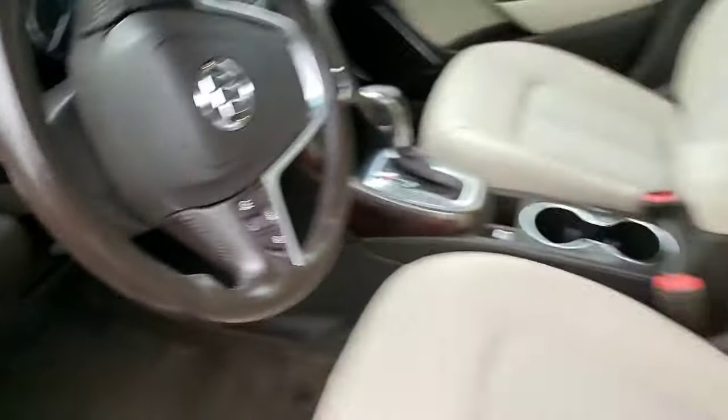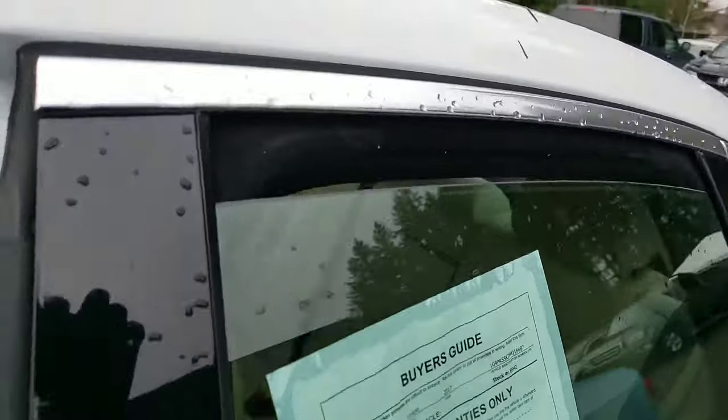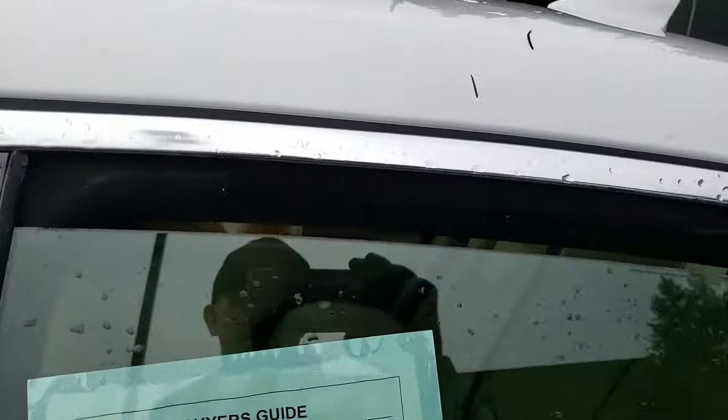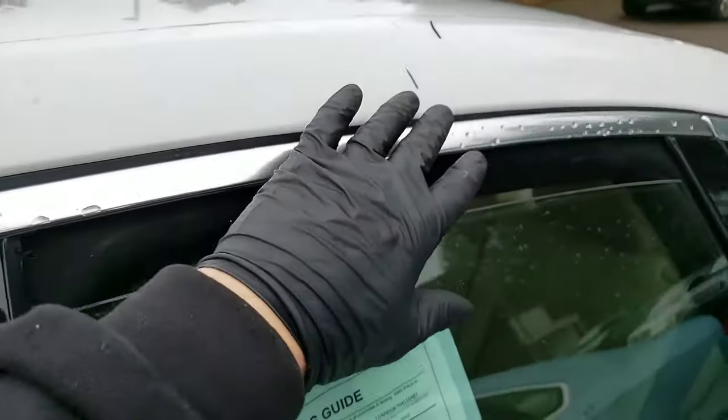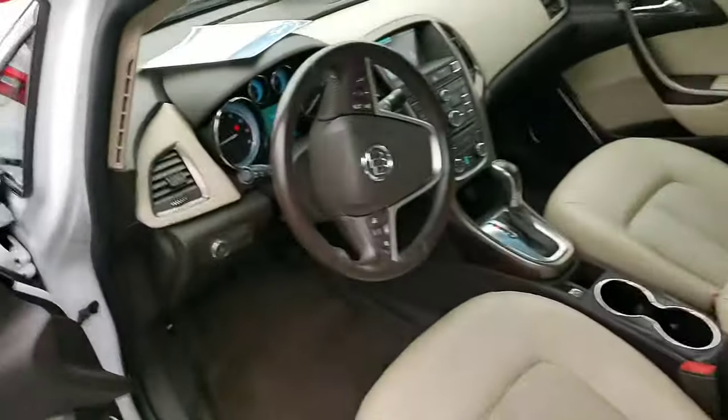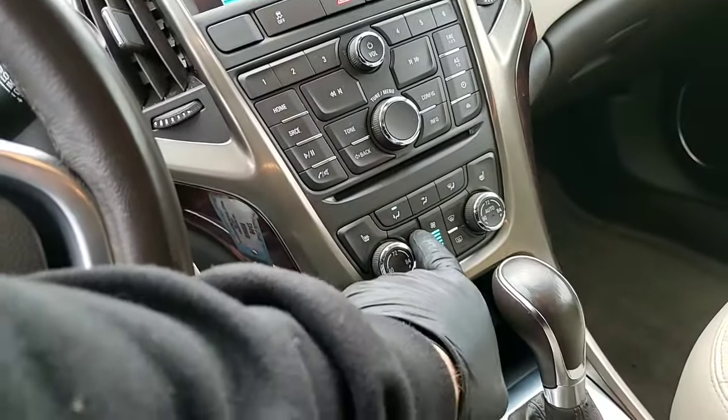Then I crack the quarter rear window near me, and the reason for that is that's where the moisture is going to blow out. When I close the door, I can reach up and feel the air blowing out to confirm that I have not left it on recirculation.